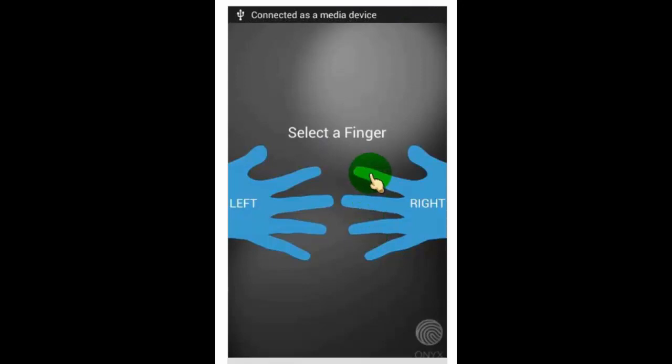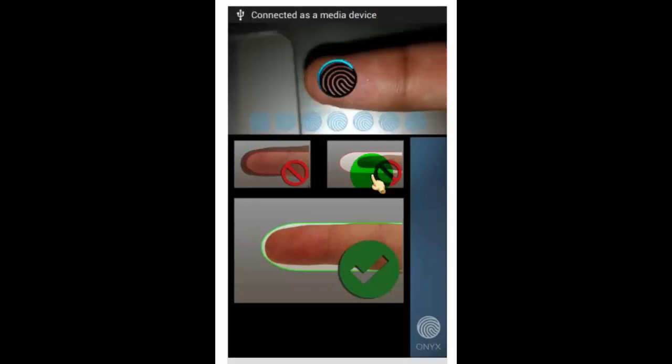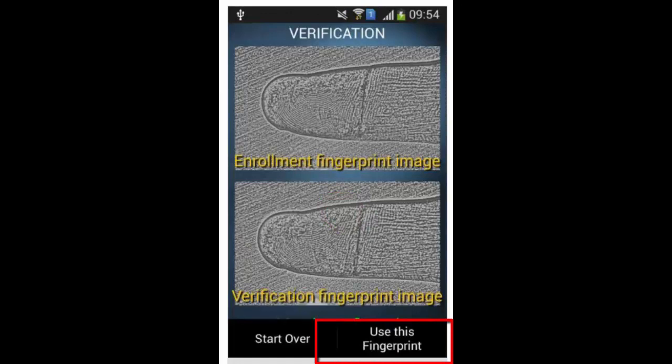Select the finger to scan. Now scan your finger through your phone camera — use the rear camera to scan. When you scan your finger, don't move your finger in front of the camera until it's scanned successfully. Tap on 'Use This Fingerprint.'